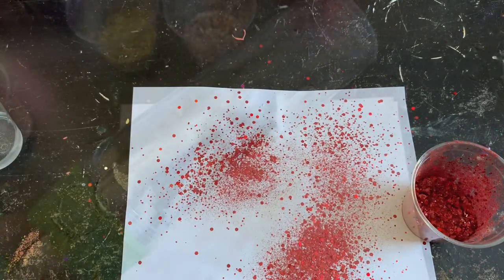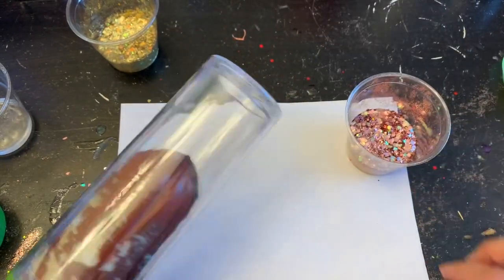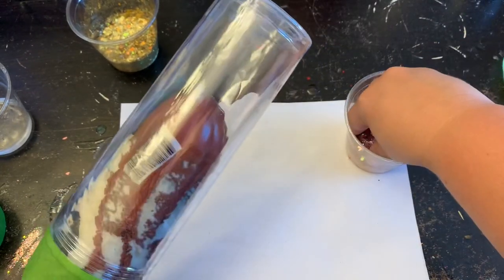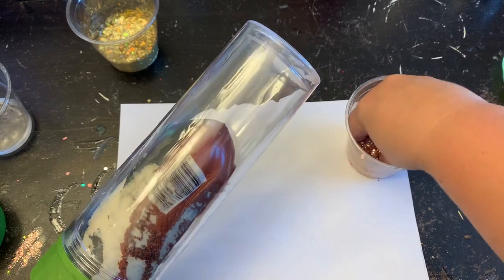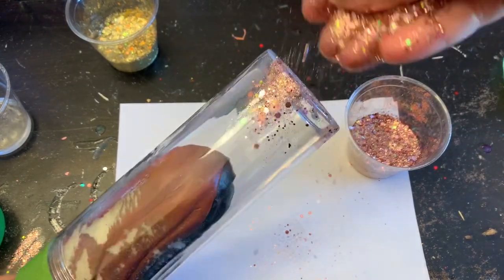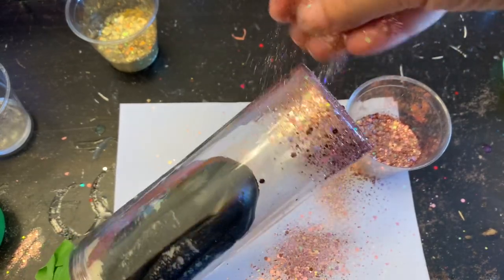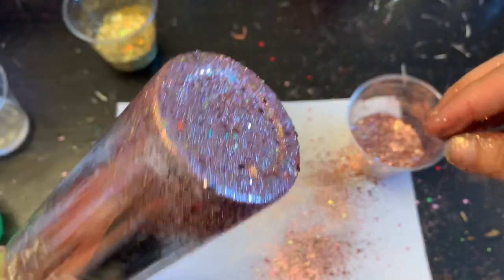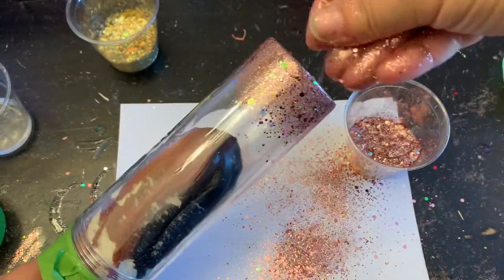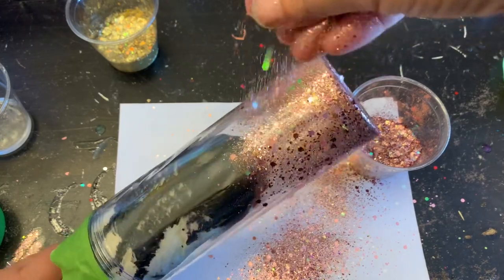We'll move on to the second look, which is a full two-tone glitter ombre. Just like the first tumbler, I applied my epoxy, let it settle a little bit, and now we are ready to glitter that tumbler. I'm going to use my gilded rose mix and do almost like we did with the red — hold it at that 45-degree angle and go up the tumbler about halfway with that glitter.